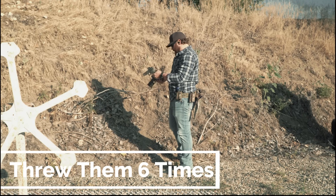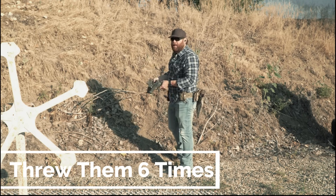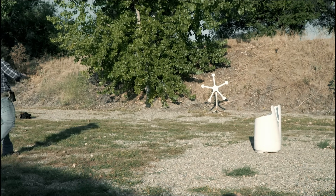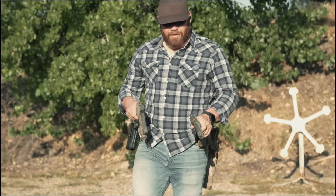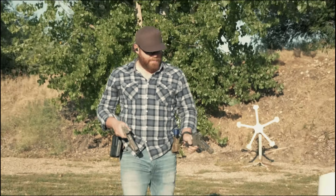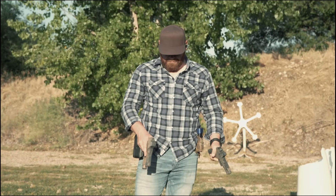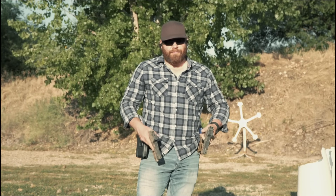We got a dot, and we got a dot — everything seems fine. Hard to believe, but even with all that dirt the open emitter just landed in, that red dot is still working. Of course the closed one is still working too — we figured that would happen.